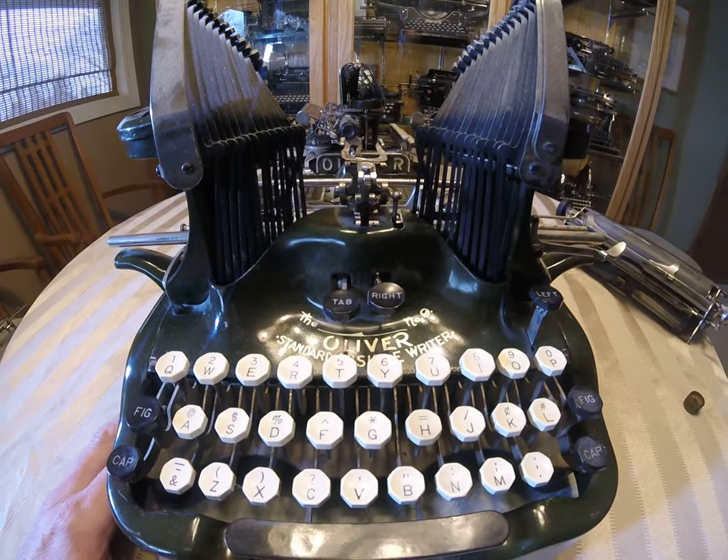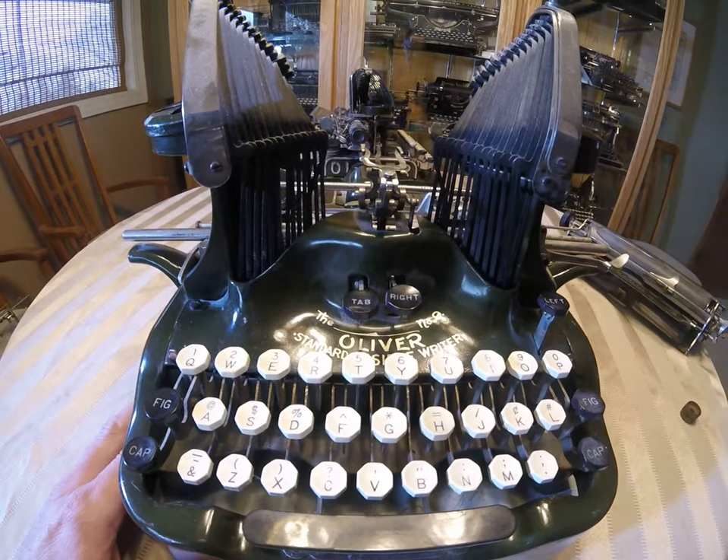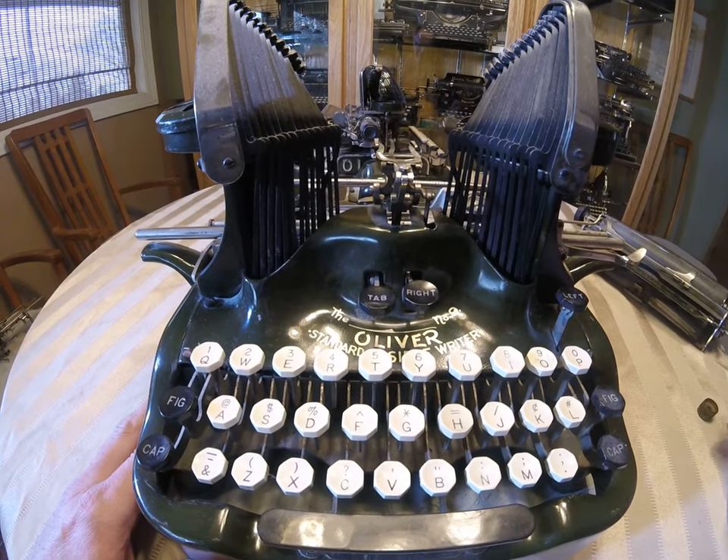I want to go over a few things about buying an Oliver. There are some things that are okay if they're a little bent, broken, or missing, and there are some things that are pretty crucial if you want a working machine.